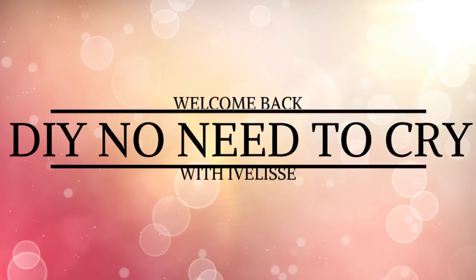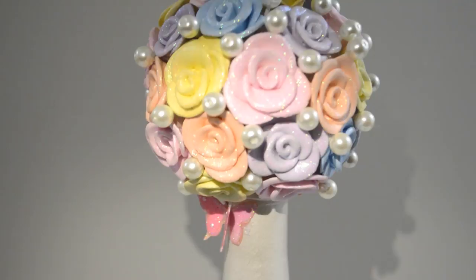Welcome back to DIY No Need to Cry with Ivelisse. What do you get when you mix pastel roses, butterflies, pearls, and hollow glitter? You requested it — it's this Spring Bling Bottle that is sure to catch anyone's eye.